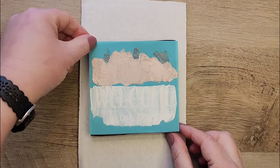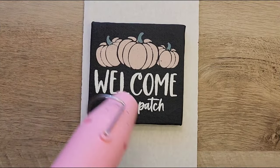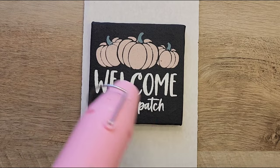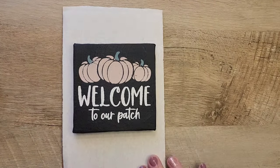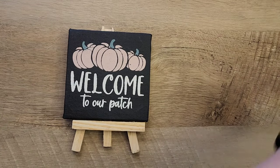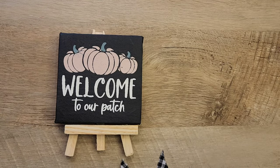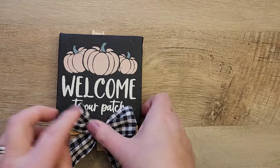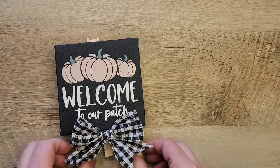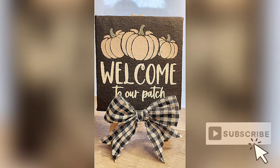Now that that's complete, let's reveal the sign. Once our sign is dry, I'm going to add this canvas back to the easel. Looking at it, I think we could do a tiny bit more — so I'm going to add a checkered bow to the bottom of this sign. I really love how this sign turned out. I think the black canvas makes everything stand out so pretty.